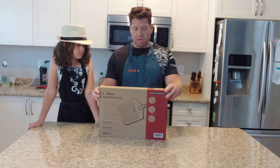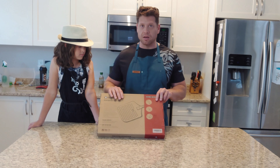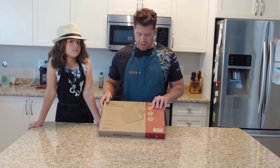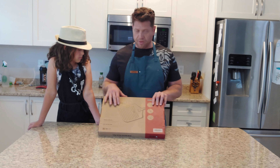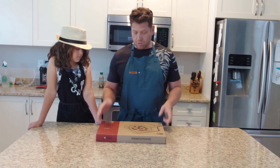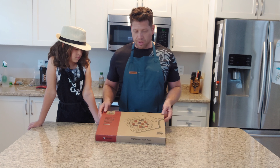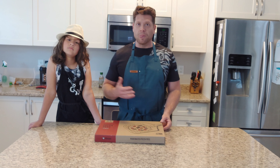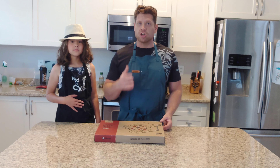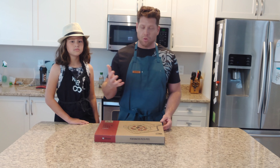It was $59.99 Canadian. Typically a good perforated pizza peel will cost you about $100 or more, but because we're at home and want to save a little money, we try to find good finds. When I find good products I like to share them with you guys and let you know if it's actually worth using in your home.